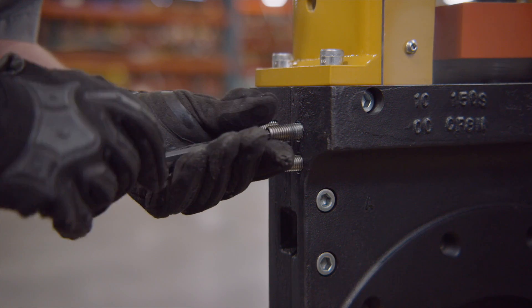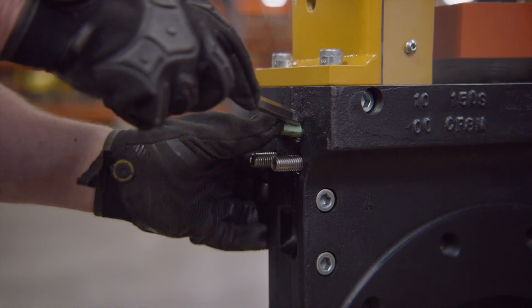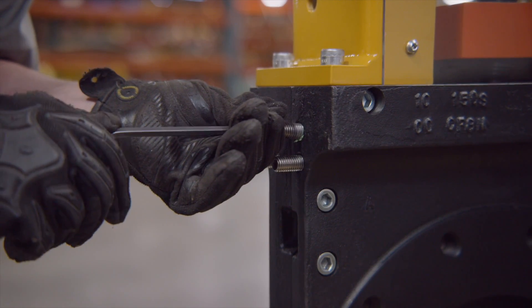This process evenly distributes packing and prevents overloading in one area of the cavity seal against the gate. If a screw reaches the end of its travel, additional packing pellets can then be inserted. Use an appropriate sized Allen wrench to press the pellets into the hole until the threads are exposed. Normally one or two additional pellets are sufficient.